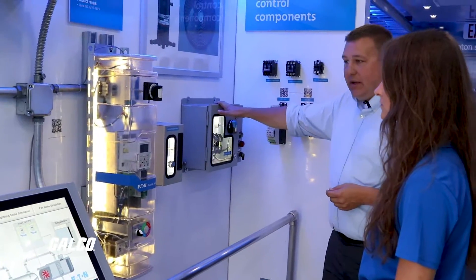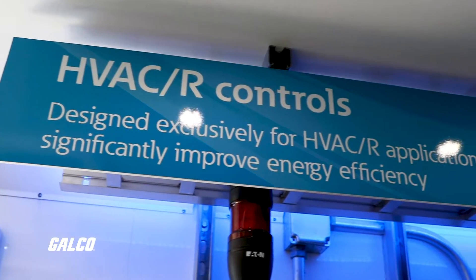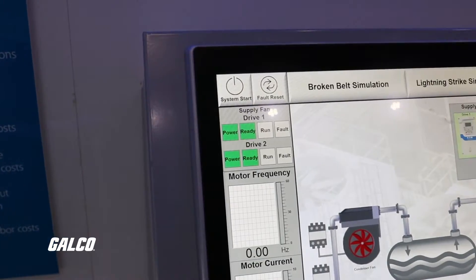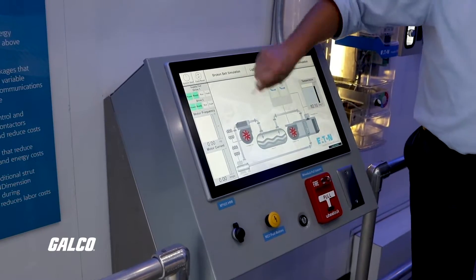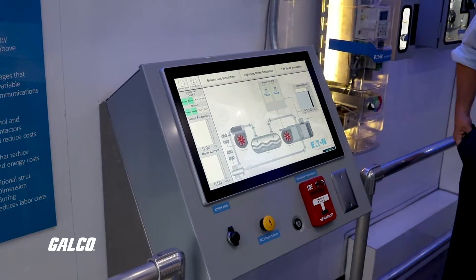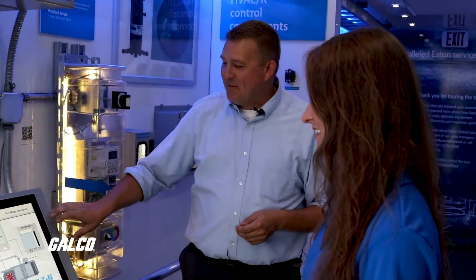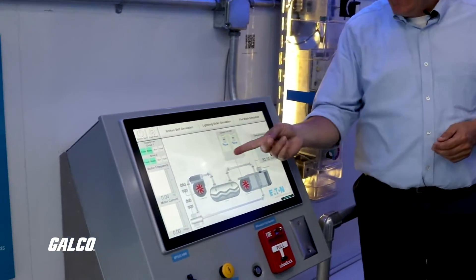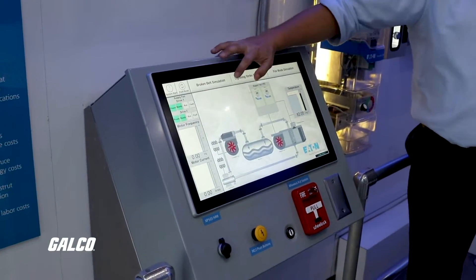We also highlight our ability to do enclosed control — we can design and build all these different types of enclosed starters for the HVAC industry. This is our XP-500 HMI with Gorilla Glass. I'm going to take my key and actually scratch this HMI. They're really, really durable and strong. Not everybody will do that to their HMI with confidence, but I've probably done that a couple hundred times and it isn't even scratched. That's just a smudge — it'll come off. Very, very tough HMI.